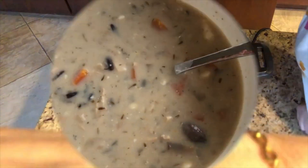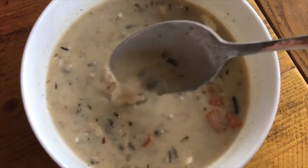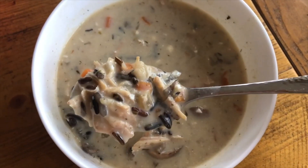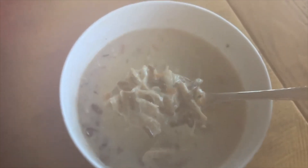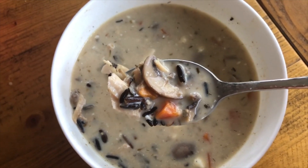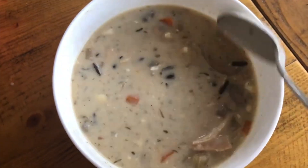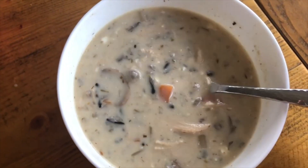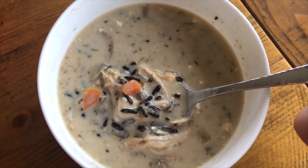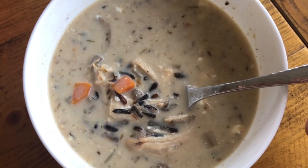There you have it — this incredibly rich, warm, delicious soup. Little bits of cream cheese still unmelting in there but it will be in a minute. You've got delicious mushrooms, wild rice, carrots, and chicken. It's so good. Please save this recipe — in the colder months you are going to be so happy to have this in the fall and winter. Thank you so much for joining me today. I hope you liked the video — hit subscribe and tap the notification bell, and I hope you have a wonderful day!